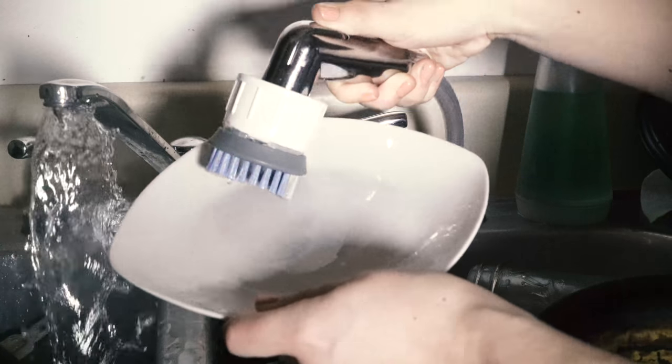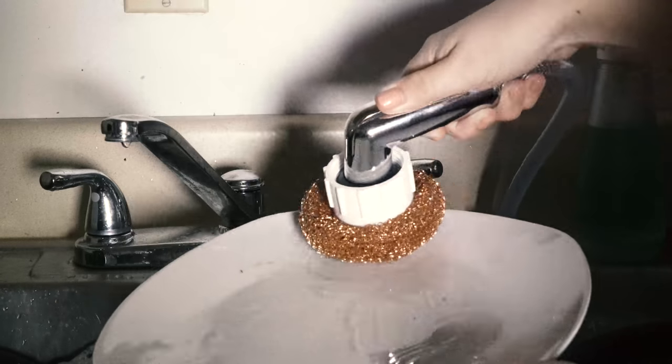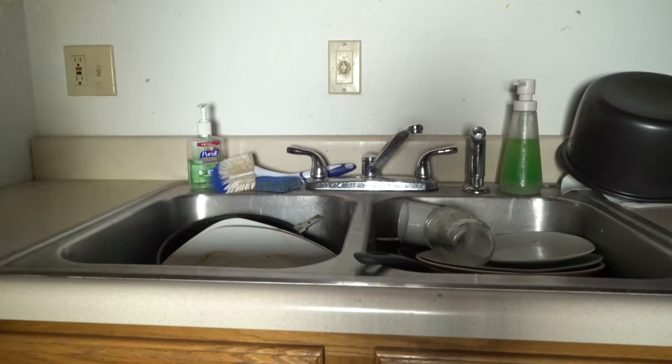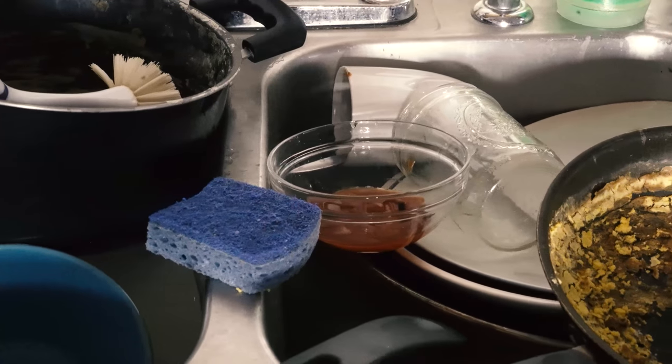One no longer needs to come into contact with skin and food, switch between multiple dishwashing tools, and has everything they need in the palm of their hand to conquer their dirty dishes. So you tell me, are you ready to revolutionize the way you hand wash your dishes?